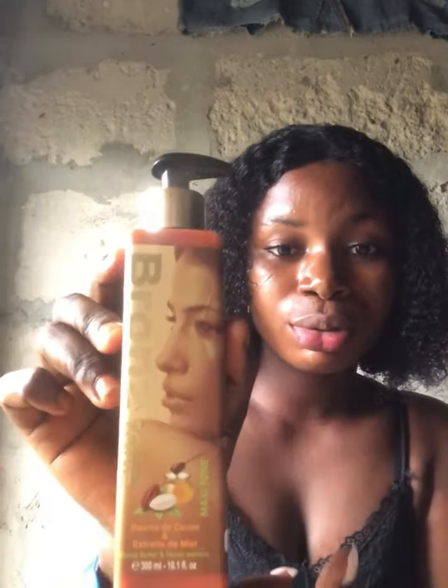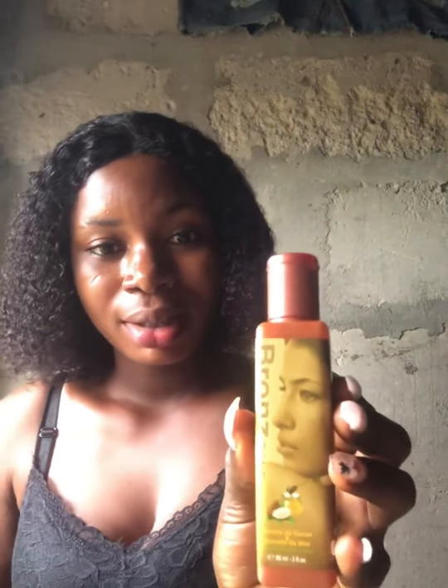Today I'm going to give you my review on using Brownstone. Brownstone lotion — this is the Brownstone body lotion, and here is the oil. This is my one-month review of using Brownstone body lotion. I usually use it on my face.